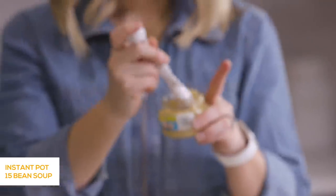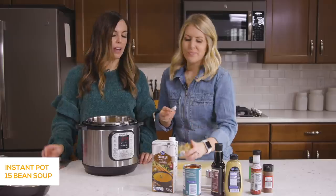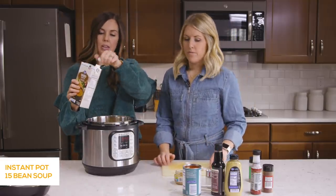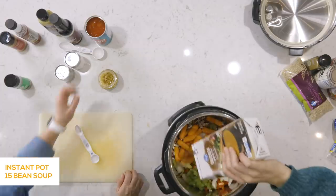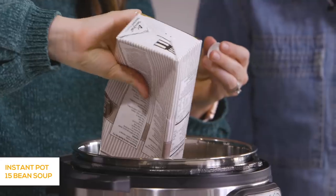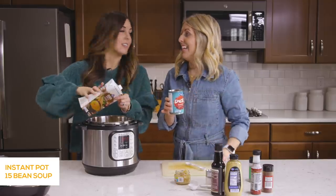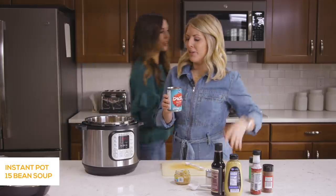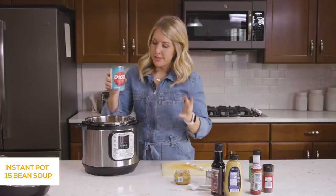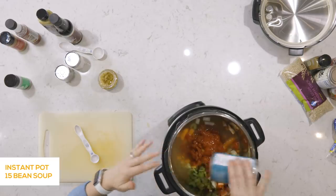Then about a teaspoon or so of minced garlic, or two garlic cloves if you've got that. And then we're going to do a whole box of chicken broth, which is four cups. Once I finish pouring this out, I'll fill it up with water and add four more cups of water — just a quick and easy way to measure without needing anything else.